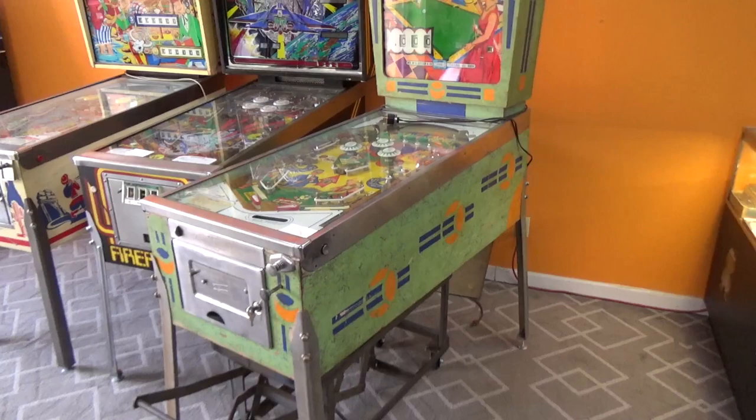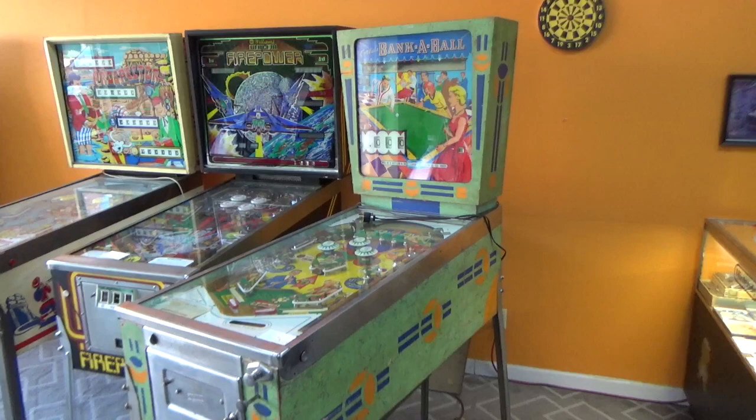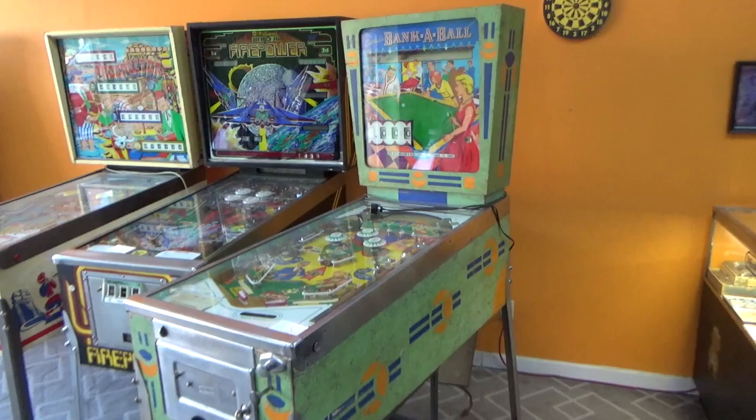Ladies and gentlemen, this is Joe's Classic Video Games, back with another cool pinball repair video for you this evening. We've got a nice one in the shop today. This is Gottlieb's Bank-A-Ball Wedgehead pinball machine, right from the height of the cool games out of the 60s.